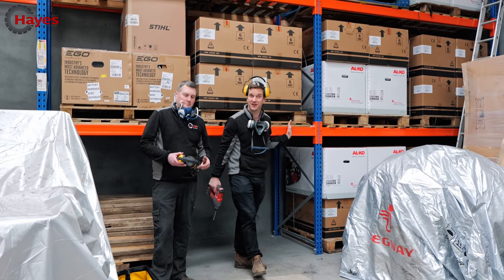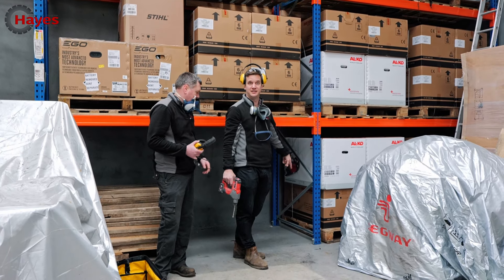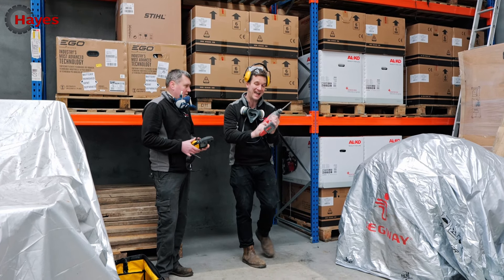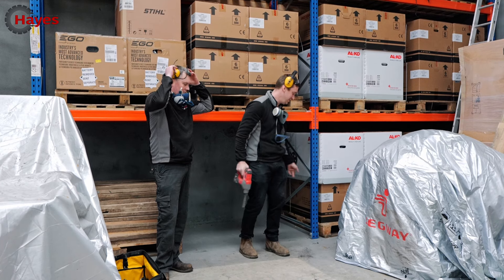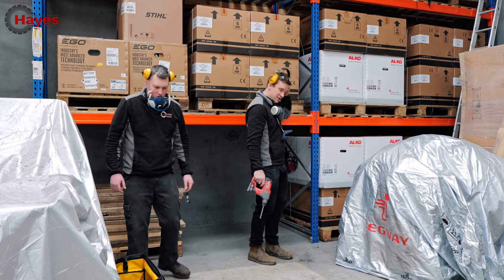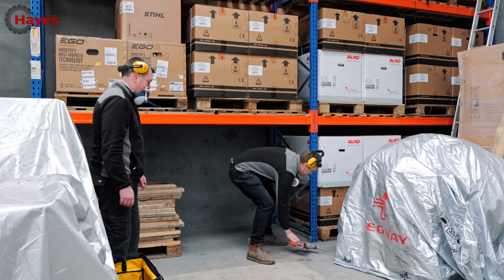So we are in our new lawnmower warehouse and we've got some nice new shiny shelving behind us. We still haven't drilled into the floor yet and screwed it down, so perfect opportunity to try out the M12 and then we'll put the M18 in on the other side to see what it's like. Go first - that's cool, drill away!